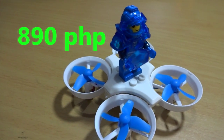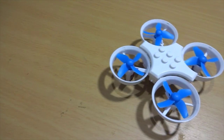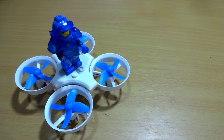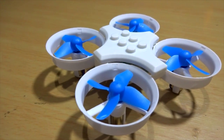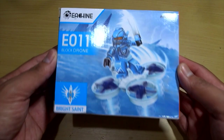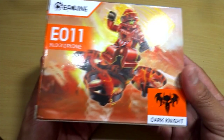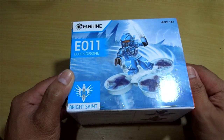This toy grade drone is a good platform to start with. I bought it for 890 pesos, that's about $18 in the US. I've put a link in the description below where you can buy it, so please do check that out. We'll be unboxing this and have a flight review later on, so let's get into it. Here's the box, nicely packed — you have two choices: the dark knight and the bright saint. I chose the blue one because it's kind of cool, you know, white and blue combination.